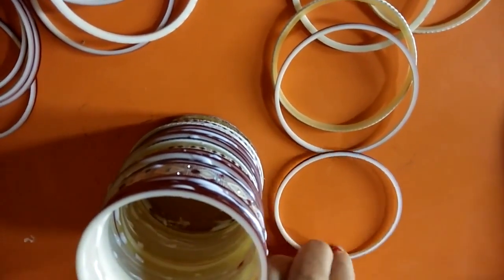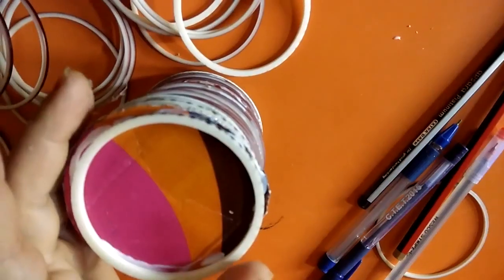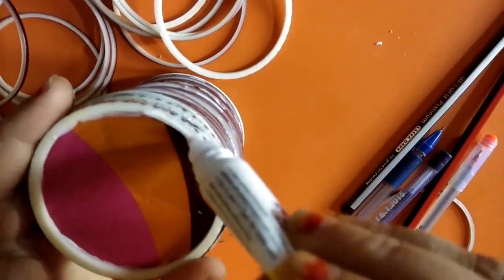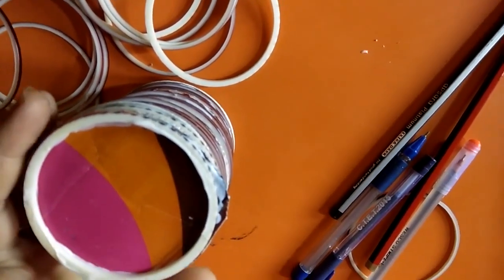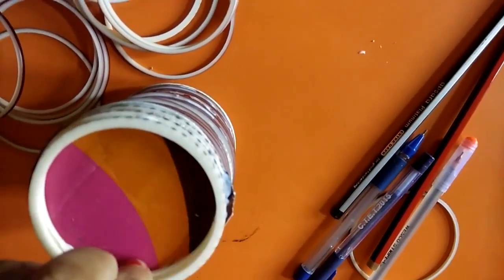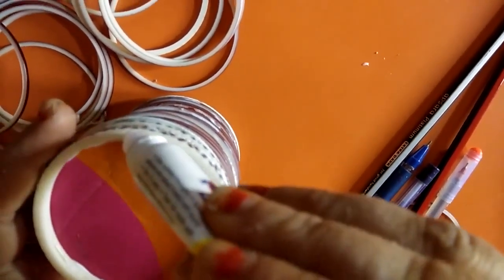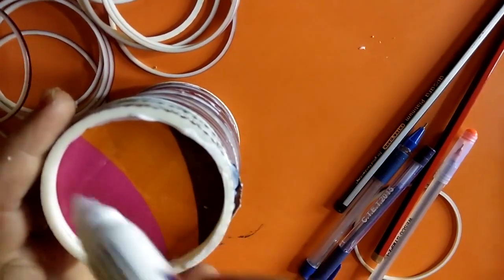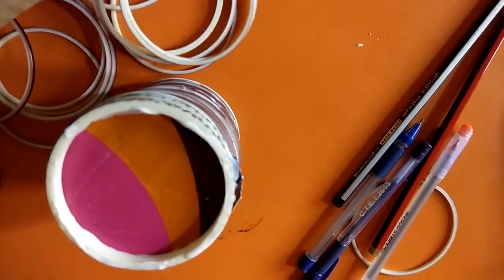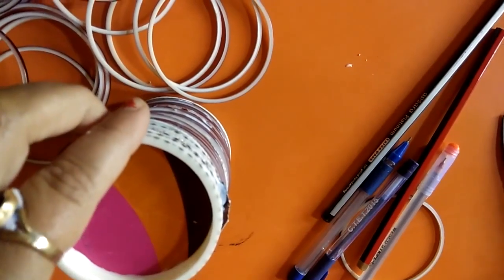After that we clean it with cotton from the outside and inside. You can also put some bangles on the bottom of your pen or pencil stand to protect your cardboard from water or spills, because we put it on the table and liquids like water or milk can get on the table. So we use two, three, or four bangles on the down side as well.